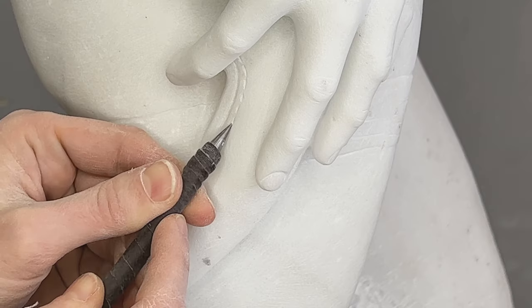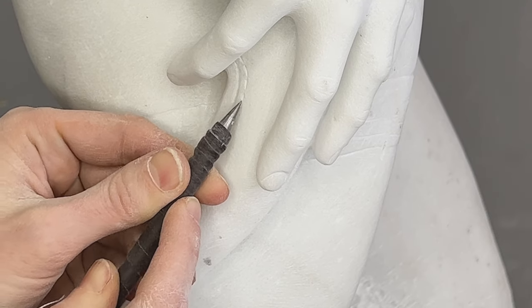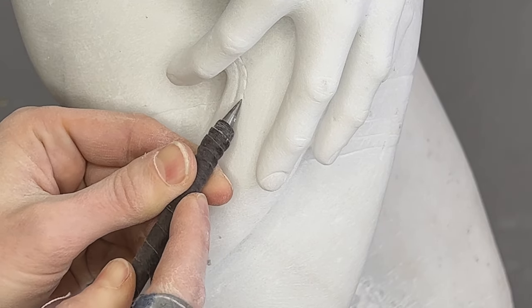Since the marble is now so thin, as you work you start to hear it sing slightly.